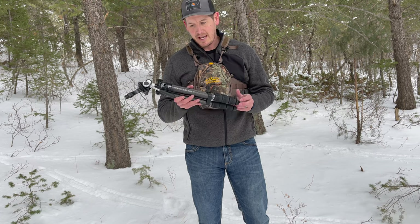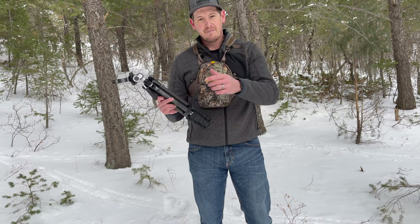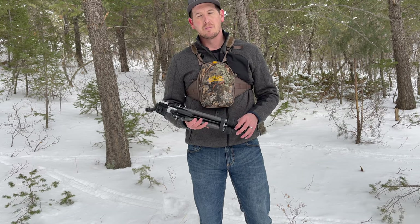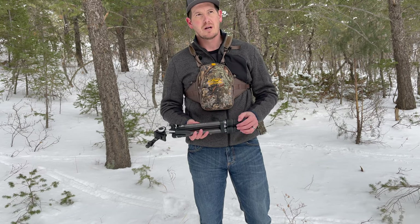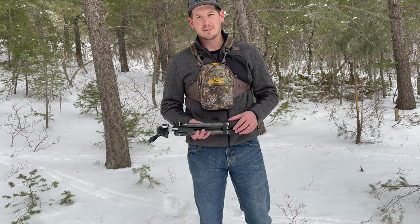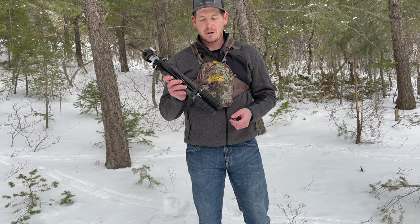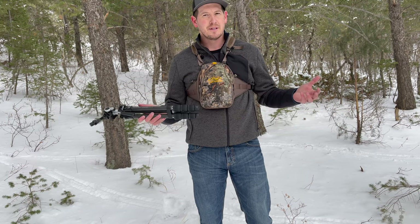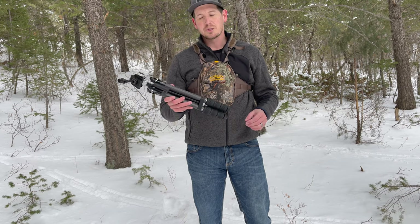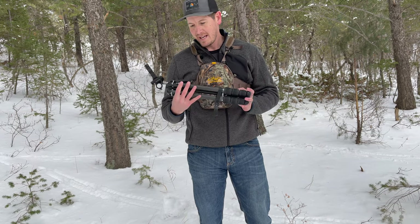Some of the things that I absolutely like — obviously to start off with, it's a carbon fiber tripod. I'm filming right now on the Pro GT Vortex tripod. It's a few years old and it's an aluminum tripod, so it's significantly heavier than this one. These carbon tripods are obviously the way to go nowadays — super light, super strong, absolutely amazing. I think this one weighs in at 2.3 pounds, so very light and very easy to use.